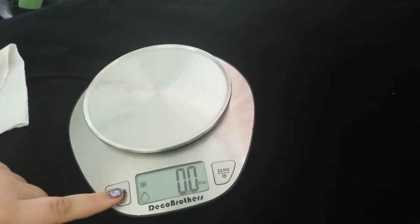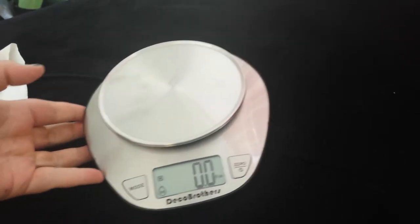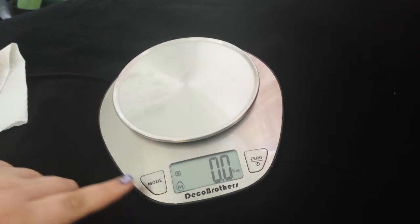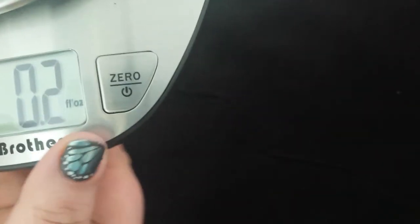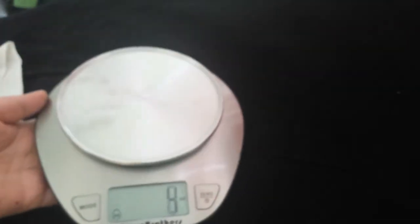And then the mode button — you have water. You have water, and if the button has an M on it, it means milk. So you have it on the milk one and it says fluid ounces over here. If you hit the switch, you can also measure in milliliters, which is really cool.